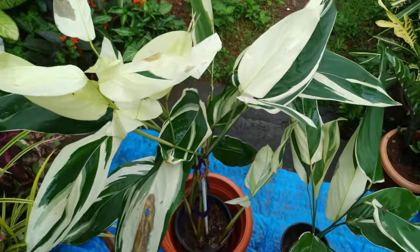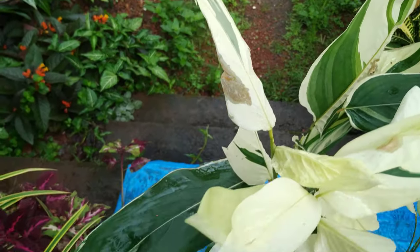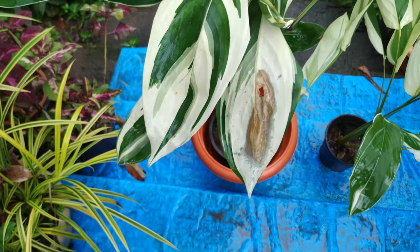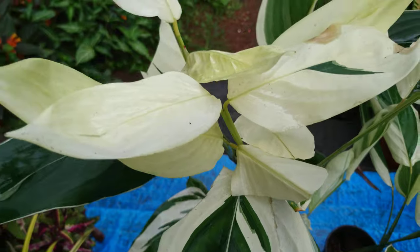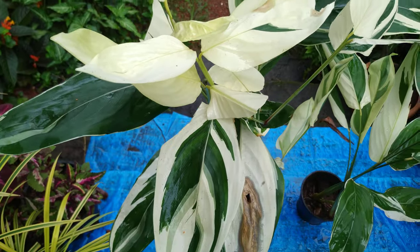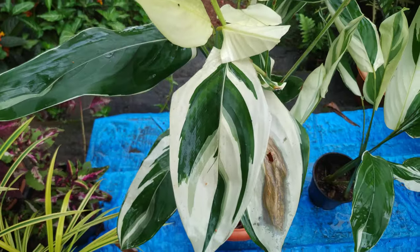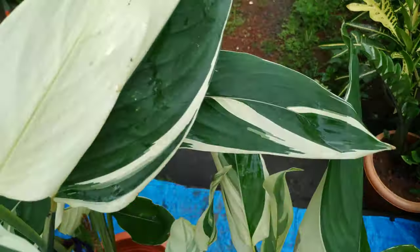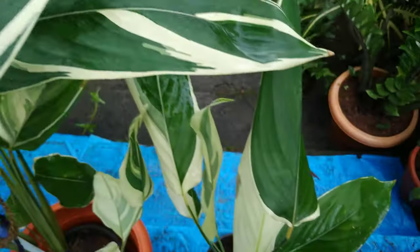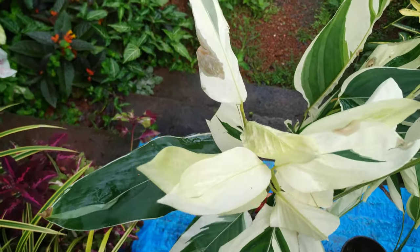Let's take a closer look at my plant. See how this part has burned — it was in the sun, my friends. I was out for 10 days and this plant got a lot of sun. When we water less, sometimes the leaves burn at the ends like this. Over-watering can also cause this.